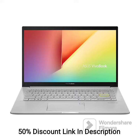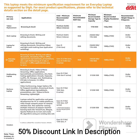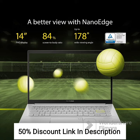Features: 11th Gen Intel Core i3-1125G4 Processor. 14-inch Full HD IPS Display with a resolution of 1920x1080 pixels. 8GB DDR4 RAM with 512GB M.2 NVMe PCIe 3.0 SSD. Windows 11 Home with Microsoft Office 2021 pre-installed. Integrated Intel Iris Xe Graphics. Thin and light design with a weight of just 1.4kg. Fingerprint Sensor for Secure Login. Hearty Gold Color.